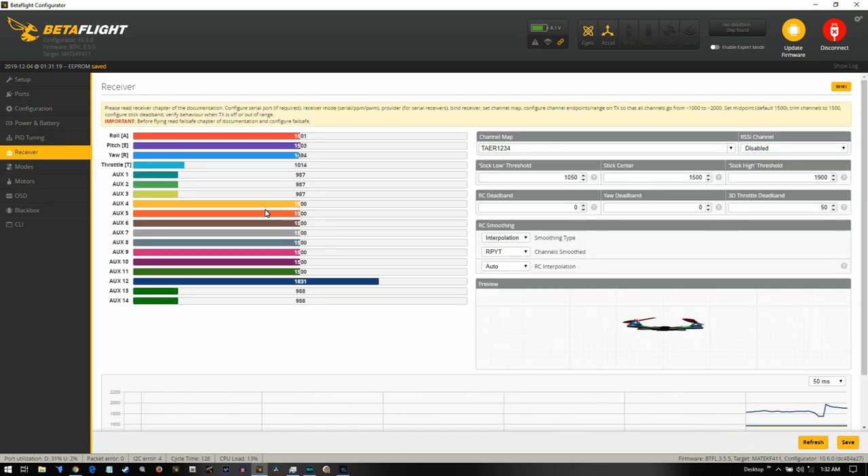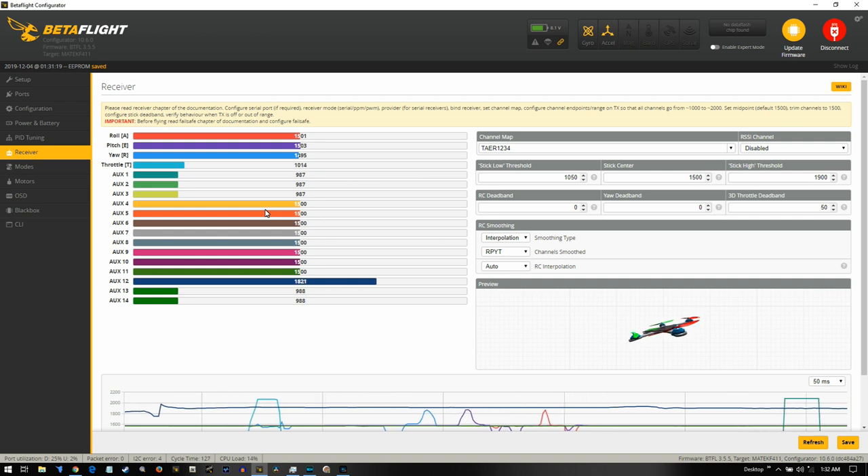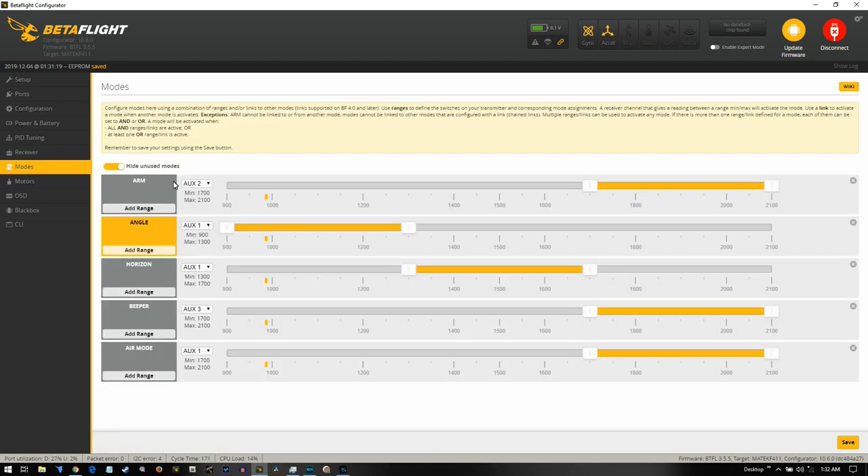Let's go to the receiver tab to make sure that's working correctly. Throttle, turning the right directions — everything works good. Checking my buttons, and that's my beeper button. Now going to modes — I have angle and horizon set up because anytime I'm doing a review and I lose orientation, I can go into angle mode and shut the thing off so it levels itself rather than pile-driving into the ground. From there it goes to horizon, and then full acro mode with no assist whatsoever.